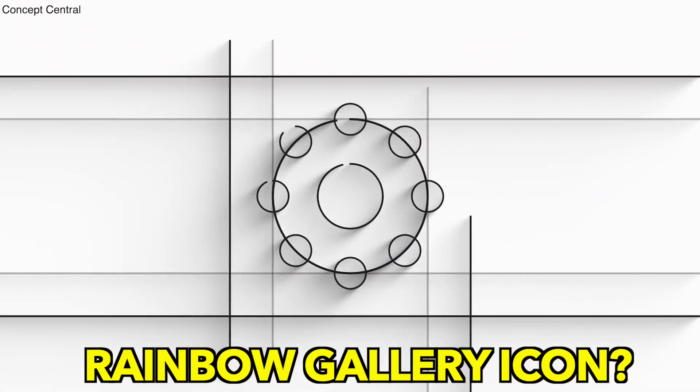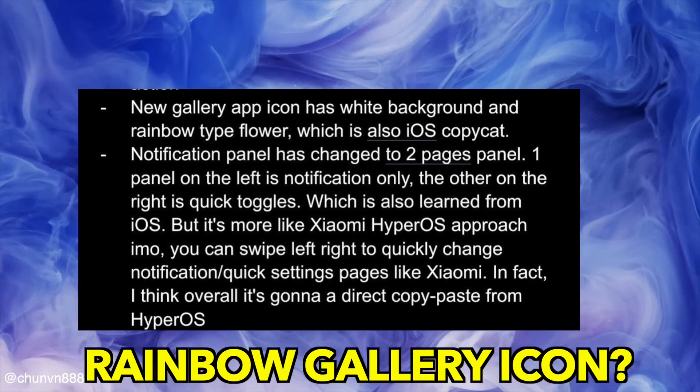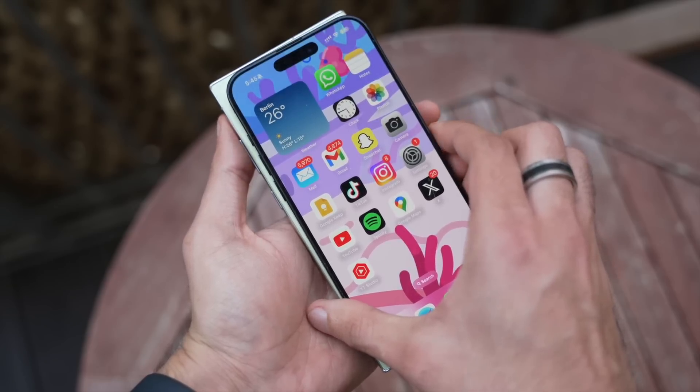Then we have the change to the gallery app, which is the weirdest change of them all. Samsung has this traditional red gallery icon, but apparently they're going for a rainbow-type flower icon, which is obviously a very similar move to what iOS had since iOS 7.0.